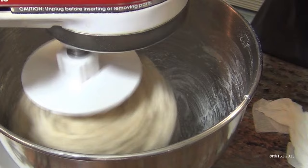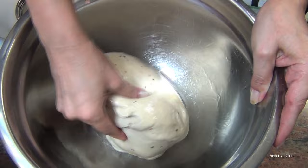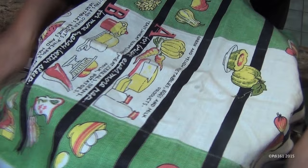Now take it out of your mixing bowl and put it into an oiled bowl. Just smoosh it around in the oil and then turn it over. Cover it with a cloth and let it rise for about an hour in a nice warm dry place.